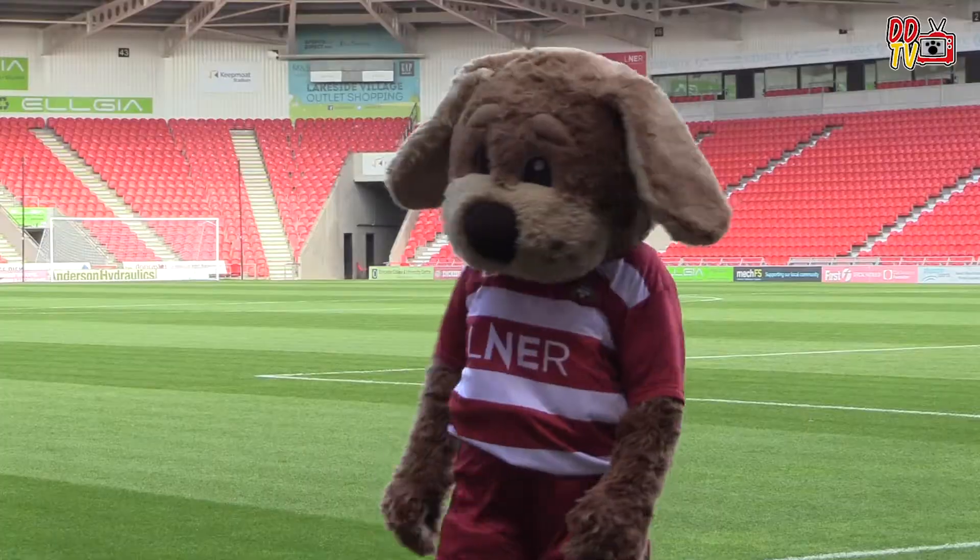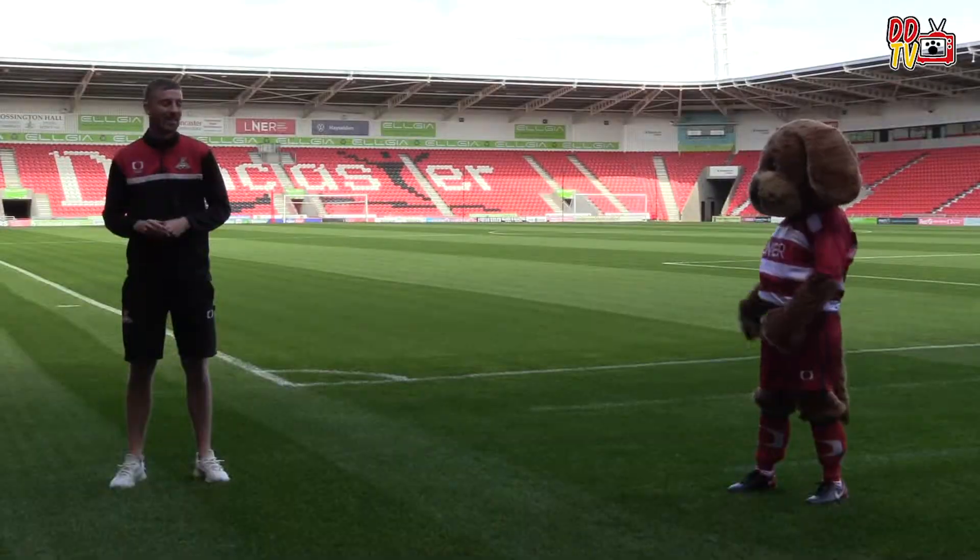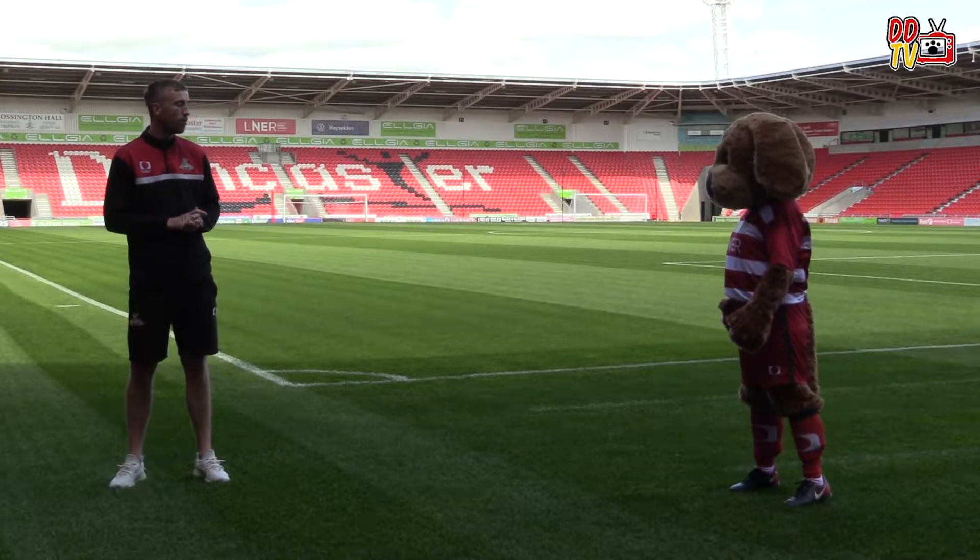Hi everyone, it's Matchday. I'm here with Donnie Dogg, we're going to run you through some exercises today. Hi then Donnie, we're going to start off with a press-up today.